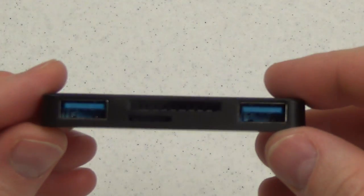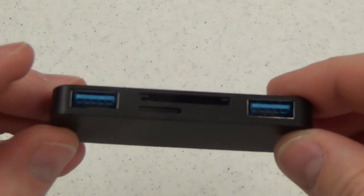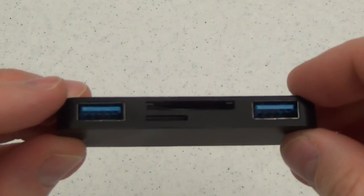The 4-in-1 adapter adds four additional ports to the Surface. There are two USB ports, and these are USB 3.0 ports, an SD card slot, and a micro SD card slot.